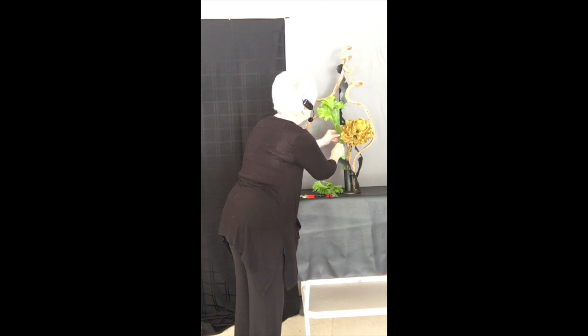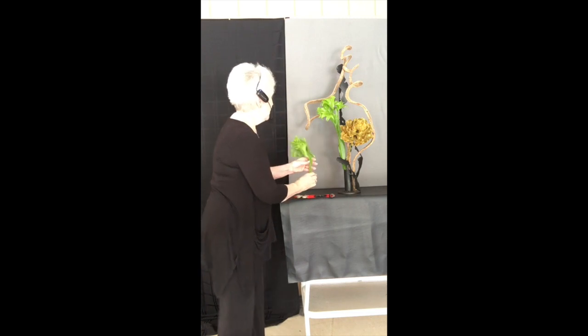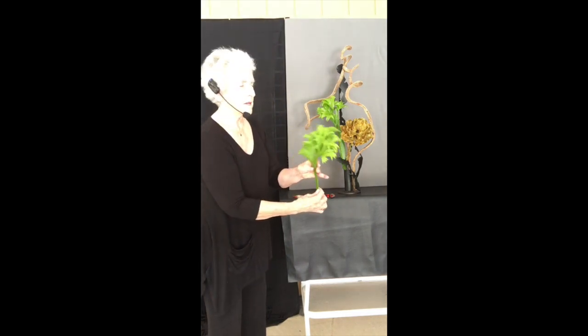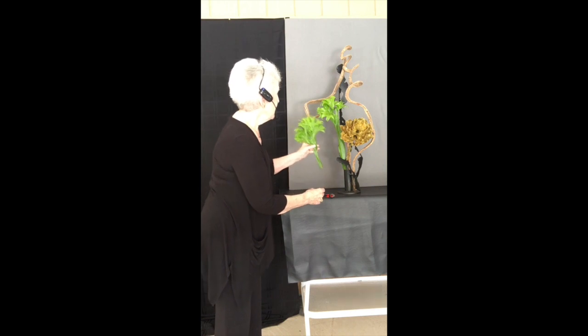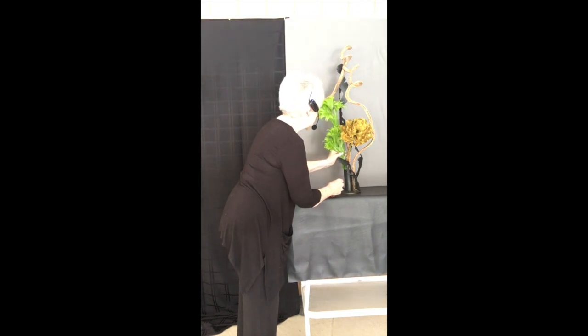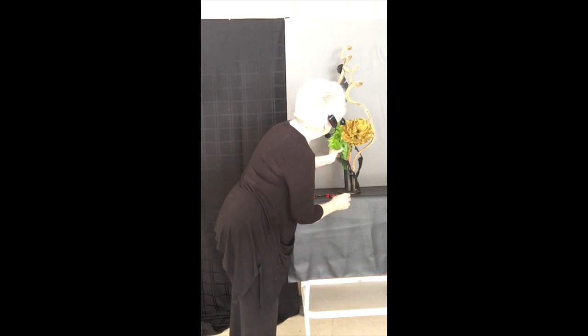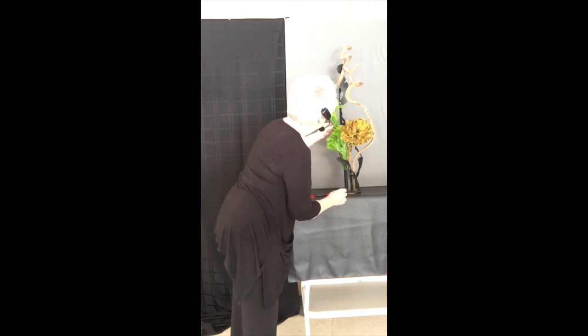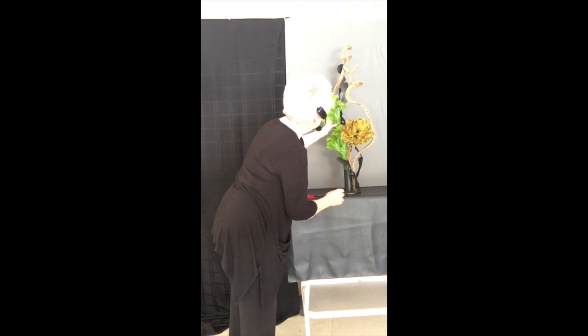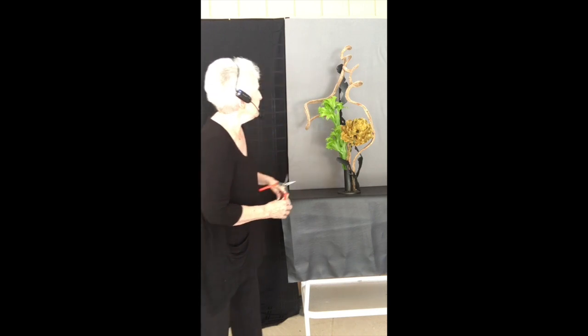I don't want to interfere too much with my lines, but I need some other interest. I have another piece — I just love that stuff, it's so pretty. Right in here. I don't want to get too much in here because I am a minimalist at heart, although you would not know it from looking at the amount of containers and things that I own. So you're not doing what I want you to do either. Let's call that done.